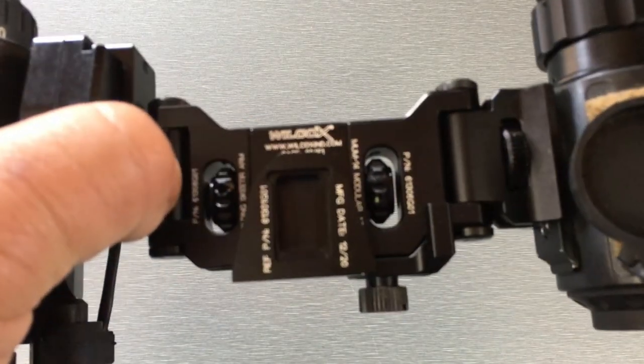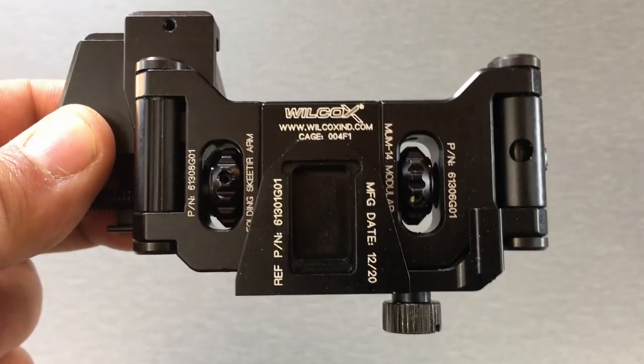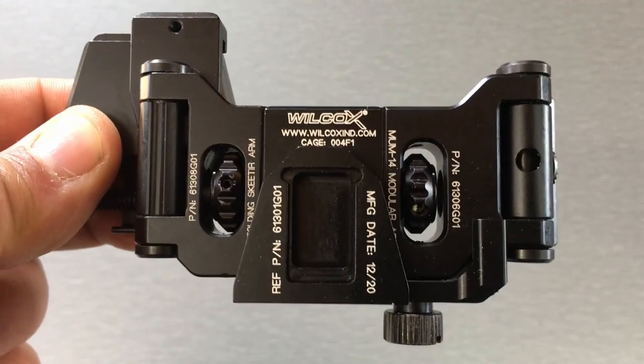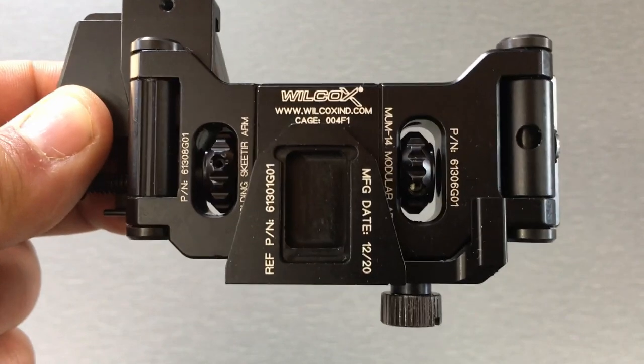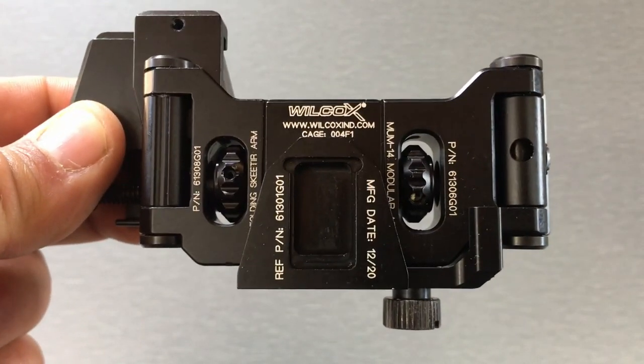What's up Nightwalkers? Today I'm going over the Wilcox Binocular Bridge System. This bridge has been available for quite some time now, however it seems like a lot of guys are still pretty confused as to the different parts and pieces and trying to figure out what all they need to order to get this to work out for their setup. So I'm just going to break it down for you guys real quick.